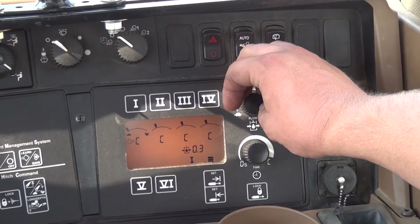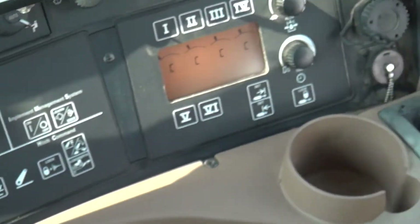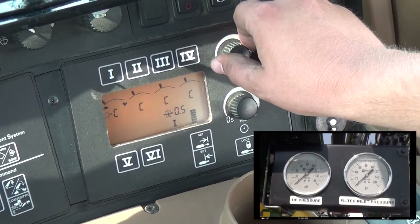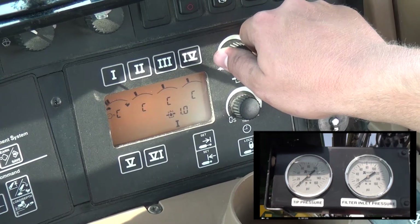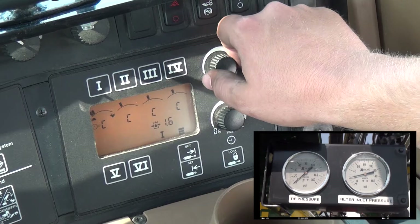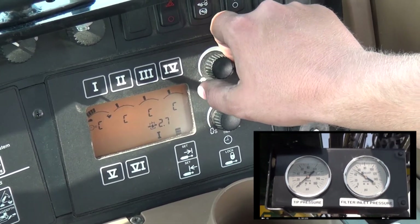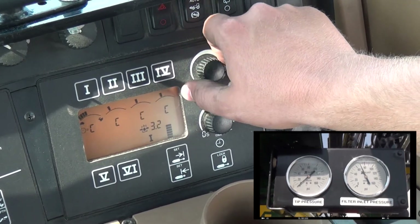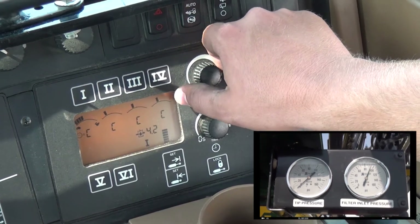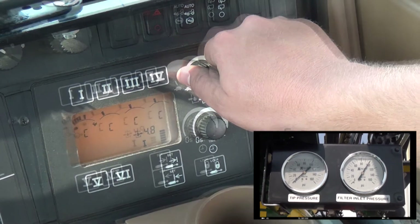With the hydraulic flow at the lowest setting, engage the hydraulics to turn the pump on. Increase the hydraulic flow to set your deadhead pressure at 100 psi. Do not exceed 120 psi.